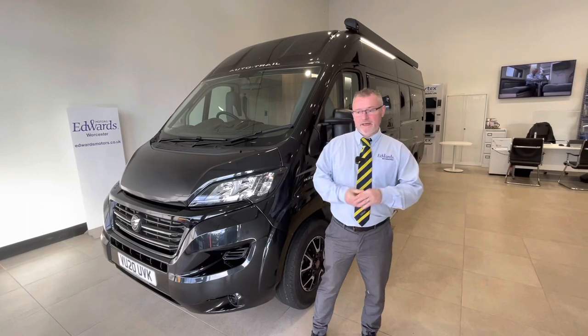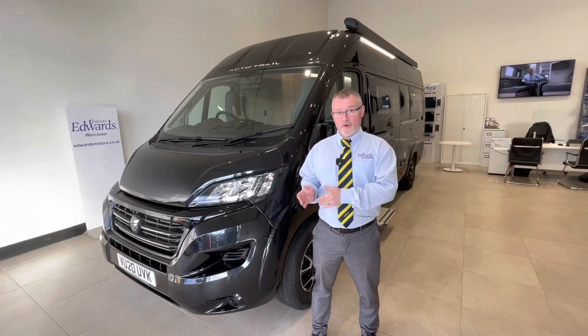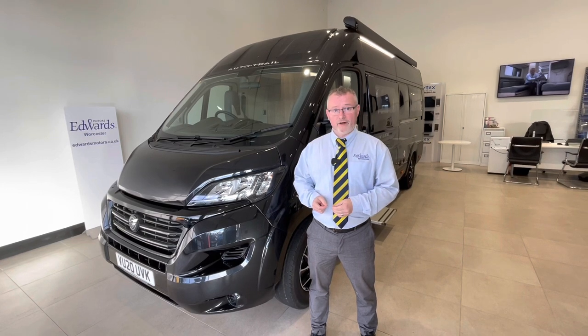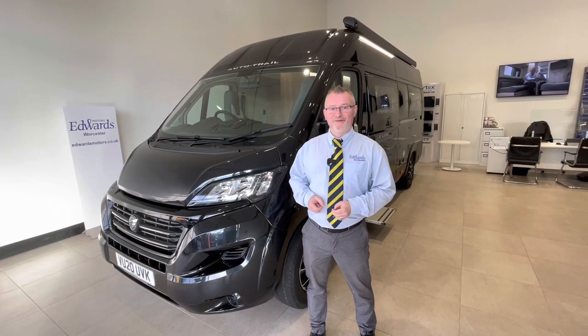Hi and welcome to Edwards Motorhomes. Today we're going to do a handover video for you on this 2020 plated Autotrail V-Line 635 Sport. I really hope you find it informative.